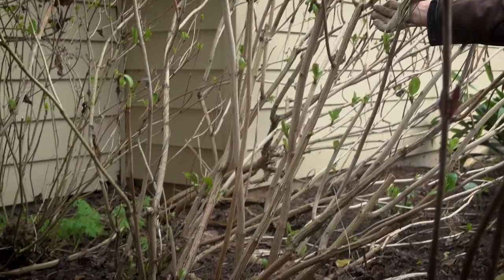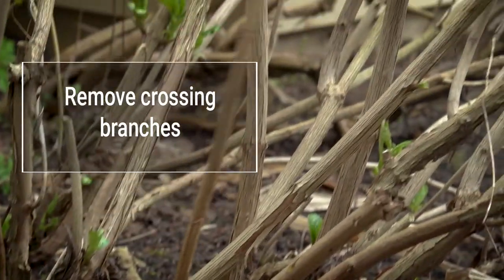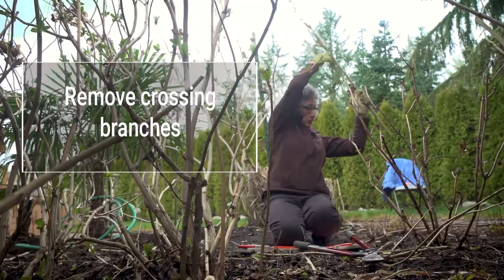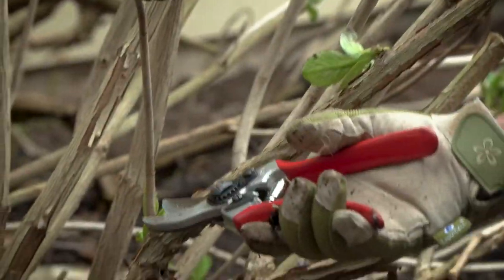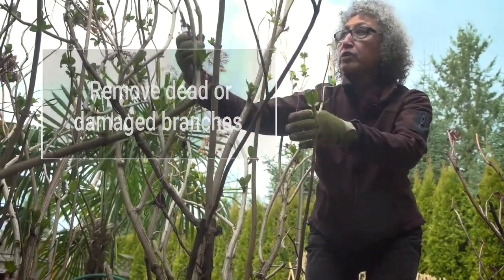If there are crossing branches that will create a problem during the growing season, remove those. Always remove dead and damaged branches as well.